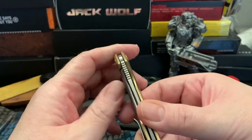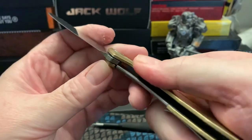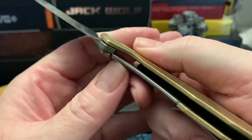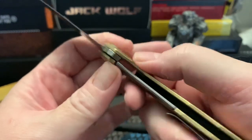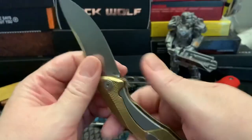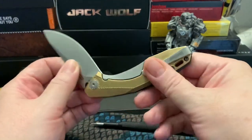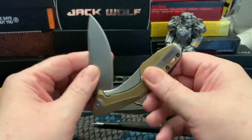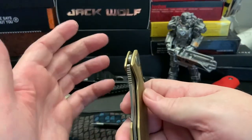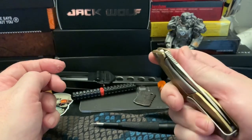I couldn't get to look at the detent ball. I can barely see it on the lock bar, and it looks a little bit tall — maybe I'm making stuff up in my mind, but it looks a little tall. When it locks into the blade I think it's tough to get out. I don't know if squeezing some key oil in there would make it better. I'll try that, but it isn't coming apart.